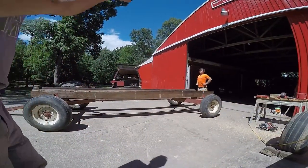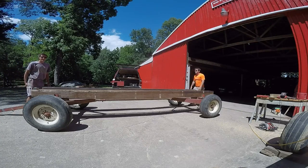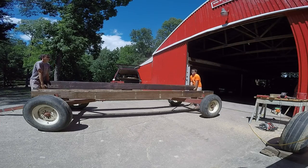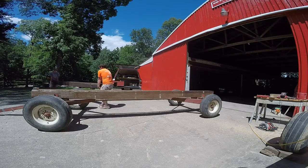We're having our own version of the Highland Games. Brad's getting ready, and we're about to lift our telephone pole. Those ash beams were wet - now that was some wet wood.